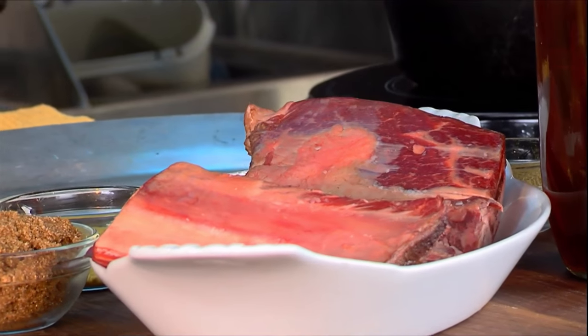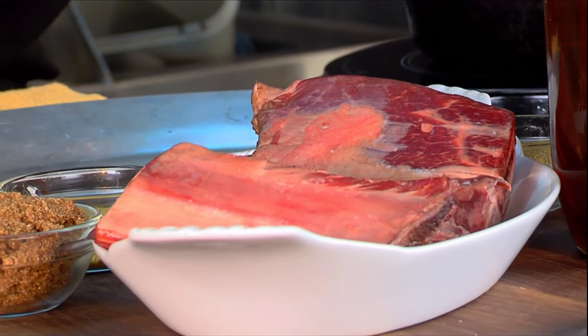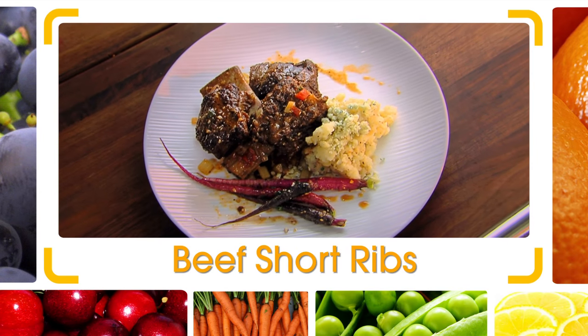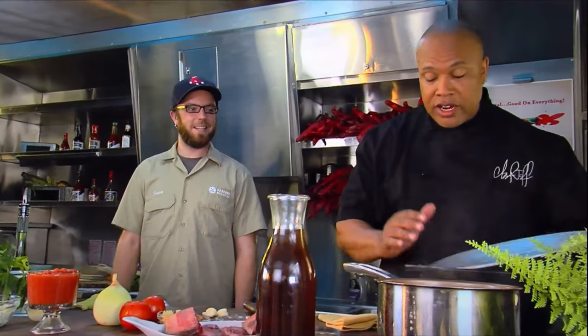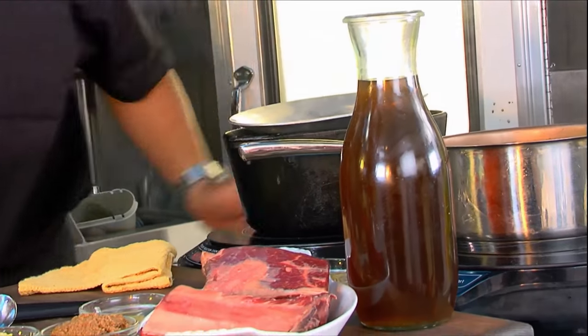We're going to throw down today. We're going to use that beer. We got some beer braise — beef short ribs, prime beef here. We got everything we need to make an amazing slow braise, slow cook, off the charts short ribs. You a meat guy? I am. Let's get it going. I got my cast iron Dutch oven right here, heating up really good.